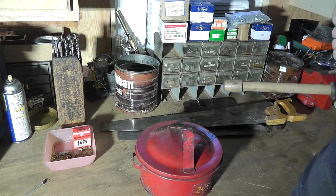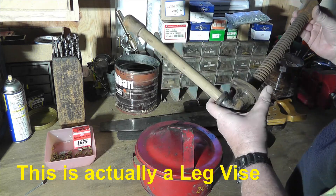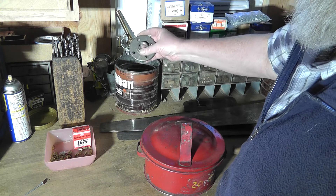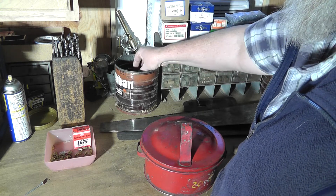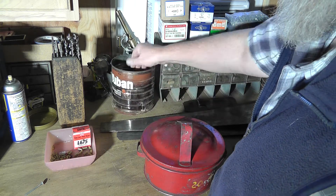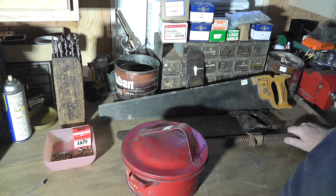This looks like part of an end vise or front vise — I'm going to figure something out for it, it's kind of cool. I almost forgot: this coffee can full of three-quarter inch black floor flanges. I think this whole can cost me two dollars, and these flanges probably sell for seven or eight bucks each at the hardware store.